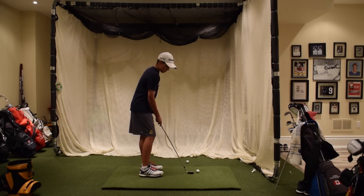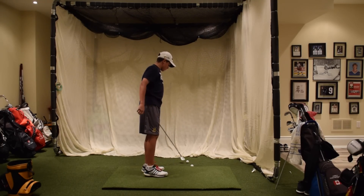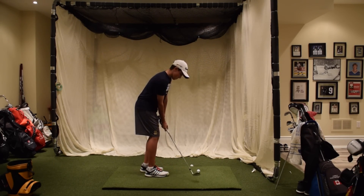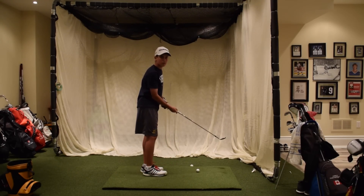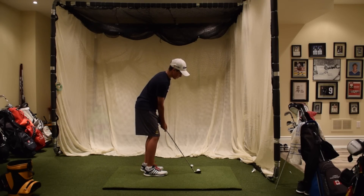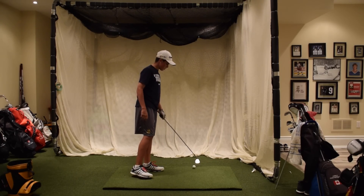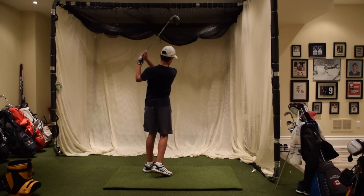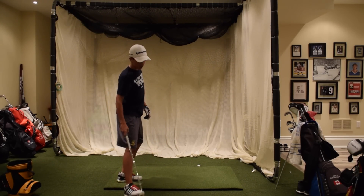So right now I'm on a 56-degree wedge, just getting some warm-up pitch shots. I normally don't have this much time during the day to do this long of a session, but I don't have a lot of homework today so I had some time. Now after a couple of those I feel pretty warm, so I'm going to start hitting some cold wedge shots.